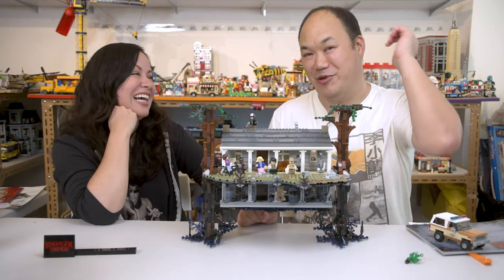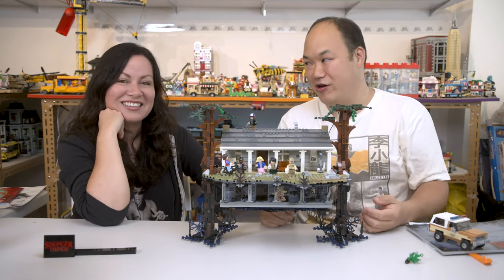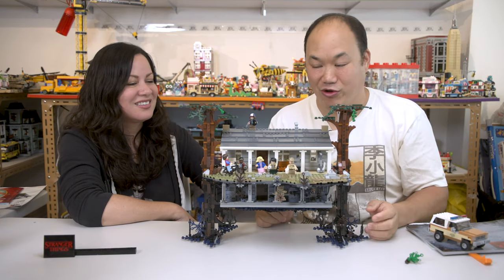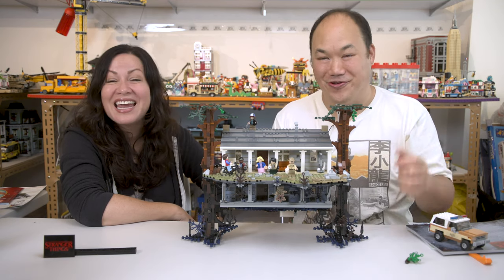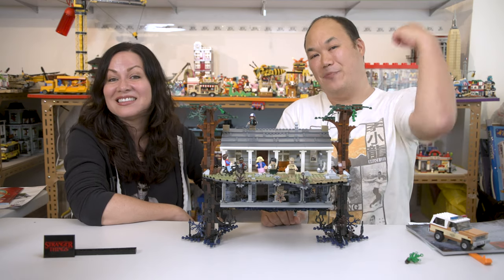Don't forget to like, comment, subscribe, all that good stuff. So once again, thank you Shannon for coming down here and checking out my Lego studio and reviewing a set with me. My pleasure — I'll be back for sure. Until next time, you guys — brick us out!